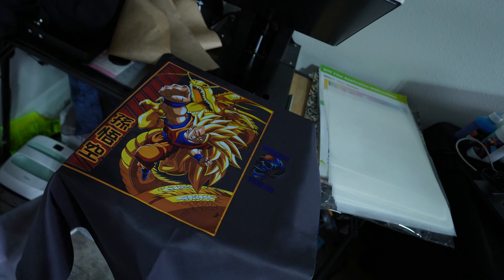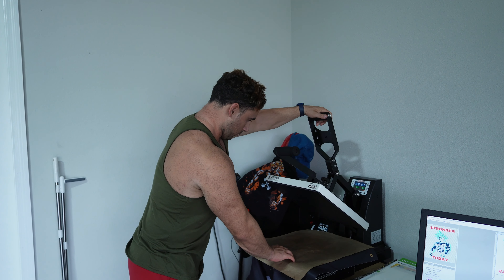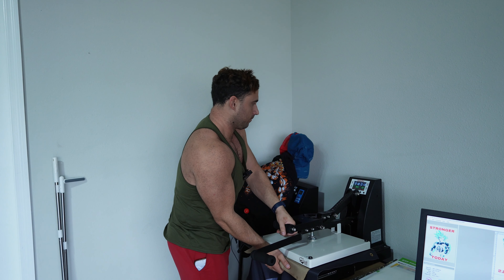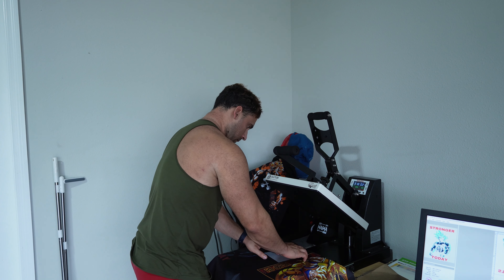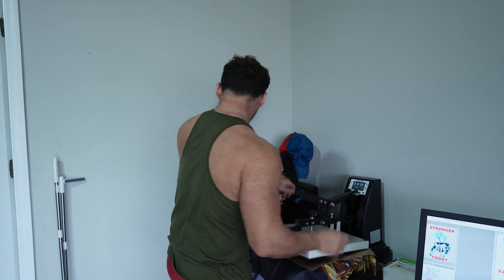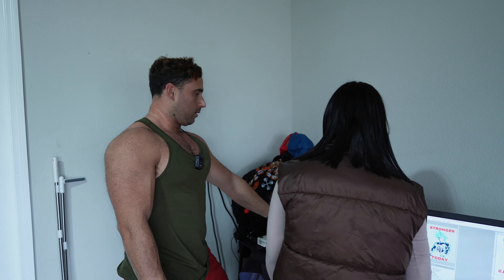Let's do another press and then it should be good. Here we go — let's do that second press for about five seconds or so. I'm just going to throw this one in the middle — that's pretty cool. It should be quick. You should see how it looks when it's done.